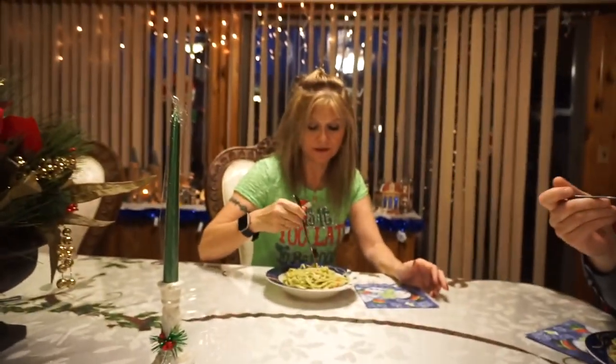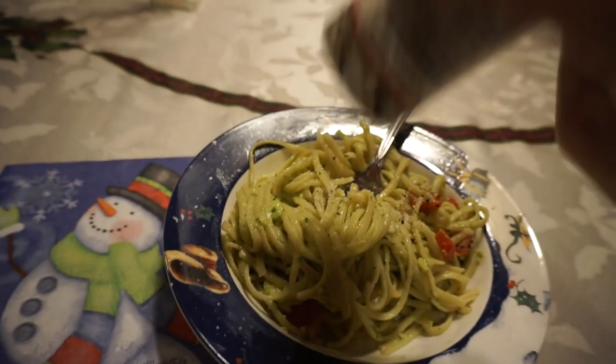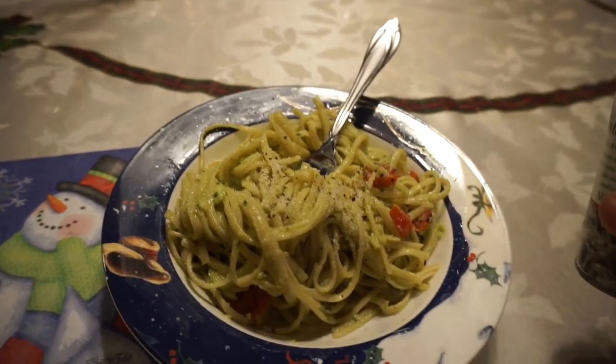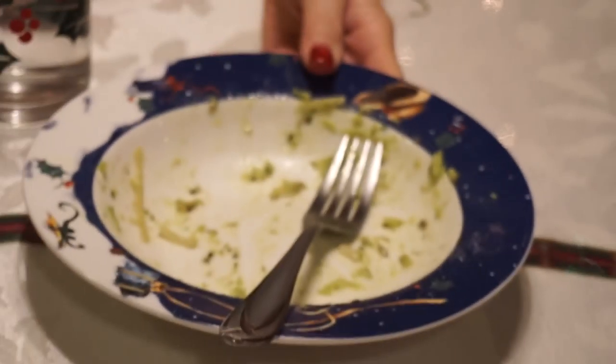Mine just needs a little bit more salt, but I think it's really good. How's yours, mom? Delicious! I guess you could say I liked it — and your mama liked it too. Yum yum!